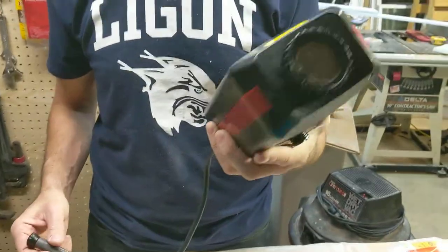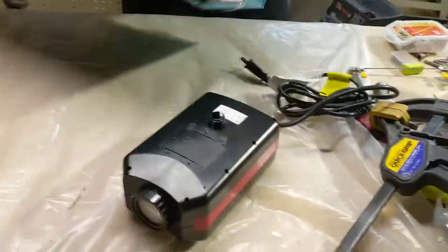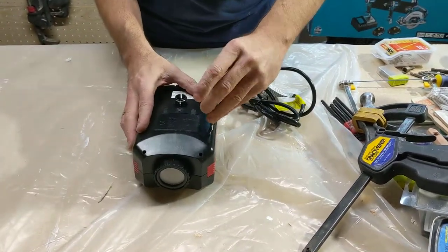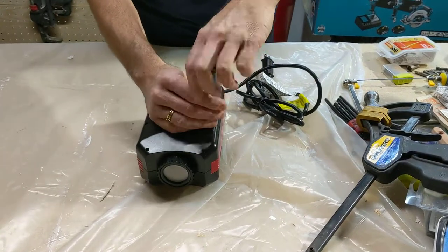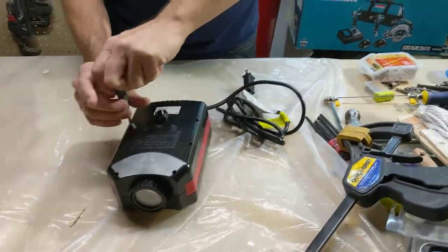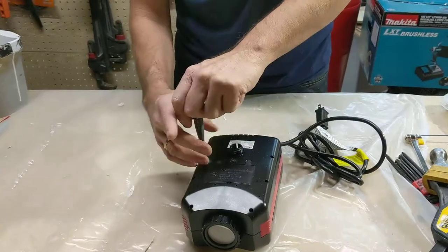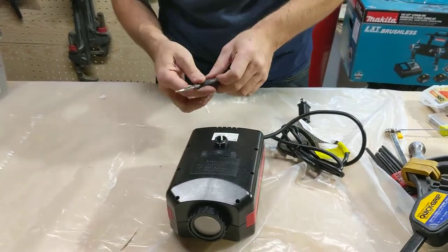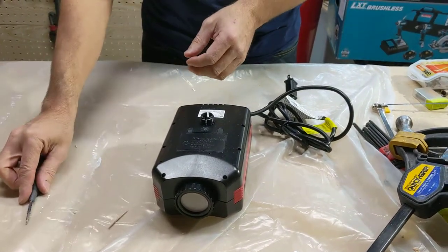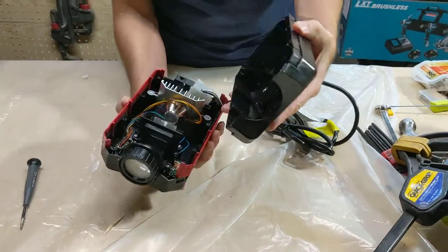In true form, you should never try it before you take it apart. So let's take this thing apart. There were a lot of screws, but I do not believe in making you guys watch a bunch of unscrewing, so I have my son do it. The bit size is a T10 Torx. It'll follow on to Phillips as well.